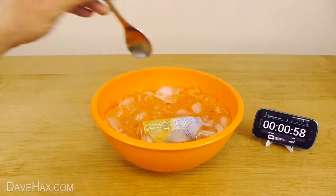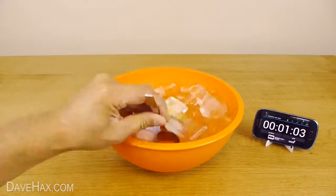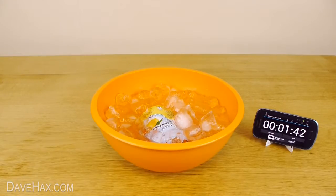Pretty cool, huh? After a minute, give it a good stir. You can pretty much use this method for any can or bottled drink.